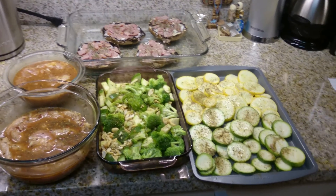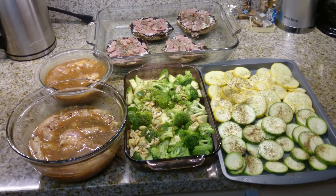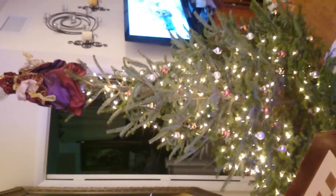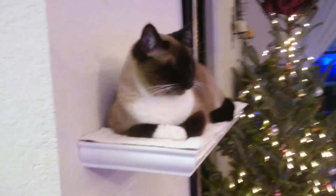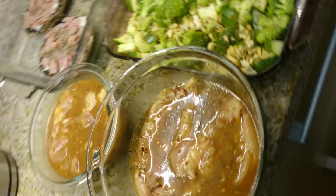Hey guys, it's been a while since I made a YouTube video. I've been very busy with things like decorating my house for Christmas. I'm just gonna show you a quick peek — that's a real Christmas tree right there. But let's get to the food. Today's video is about what I'm cooking for the week.